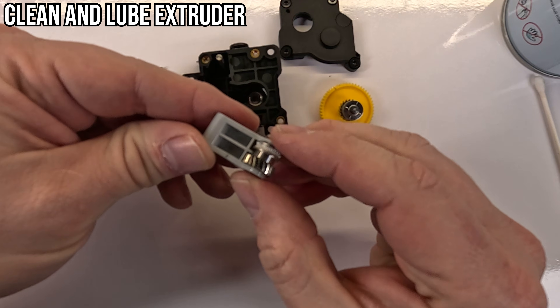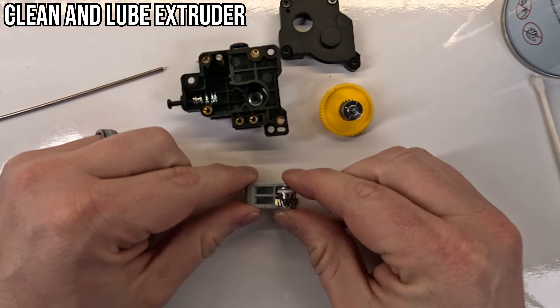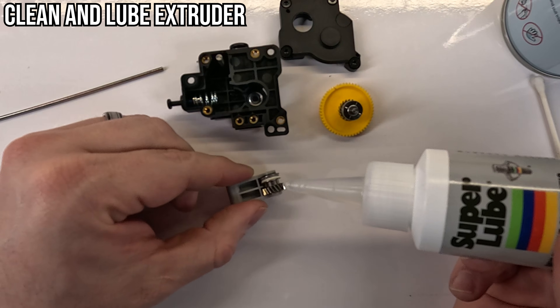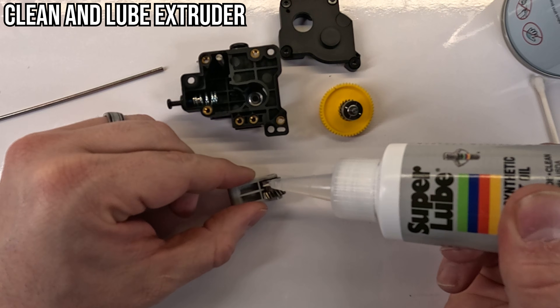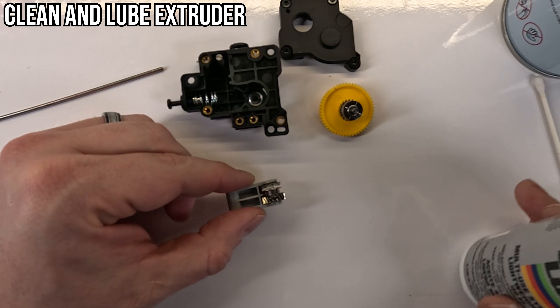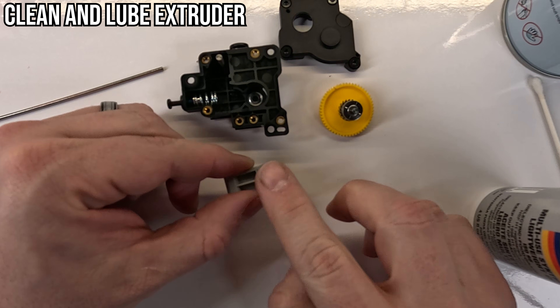Apply some lube to the gears before reversing the process to reassemble. I put lube on the filament wheel, which I probably should not have done and I don't recommend. My first print is probably going to under-extrude, but that issue should go away soon.